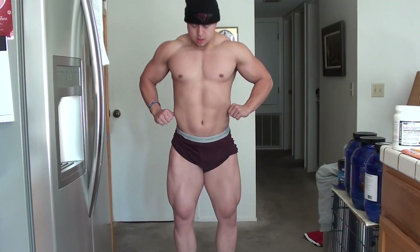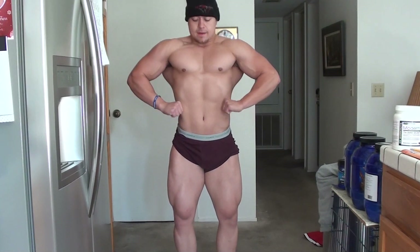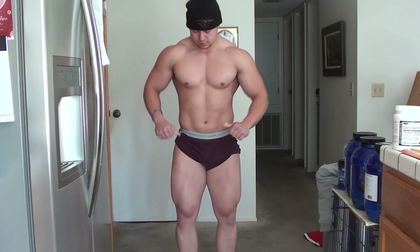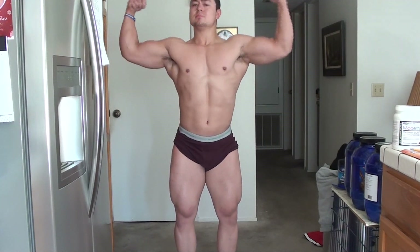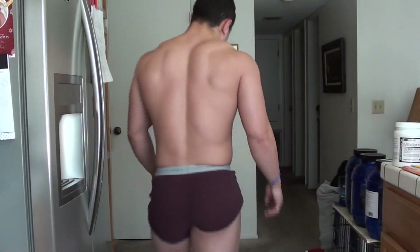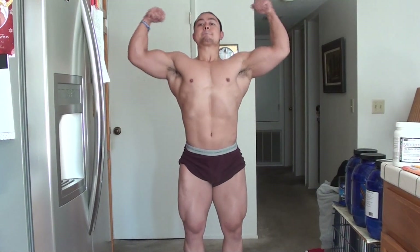Front lat spread — boom. This is always an interesting pose because the most subtle change in how I'm flexing my lats will make it go from decent to bad, or from bad to great. The front lat spread is a very difficult pose because it's so easy to screw up — your lats kind of disappear from the front. On the back they're out there, but from the front they're really hard to flex outward.